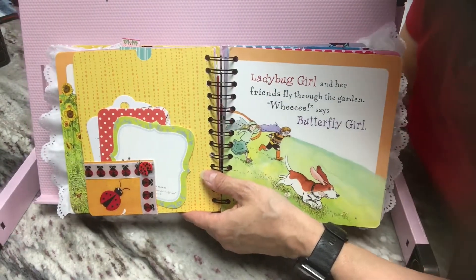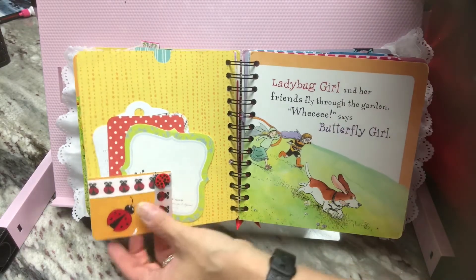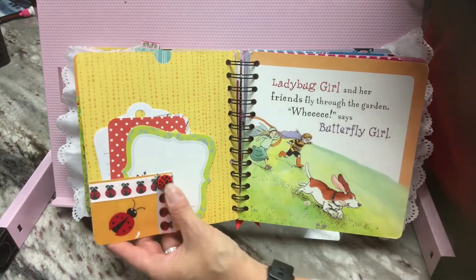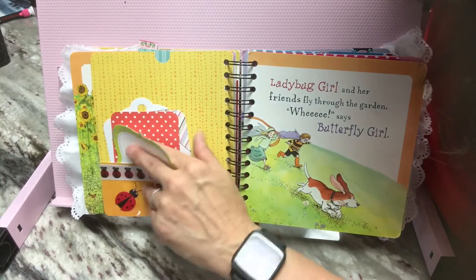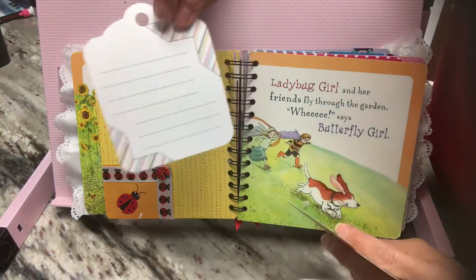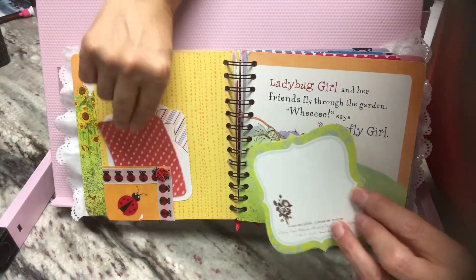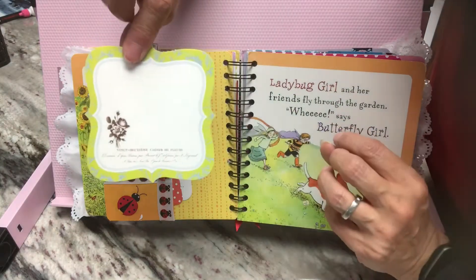Here's a corner pocket. Again, the corner pockets are lined with that ladybug ribbon. Here is a ladybug sticker. And then in the corner pocket, some more journaling cards and a tag. Some more journaling cards — a red polka dot one there.